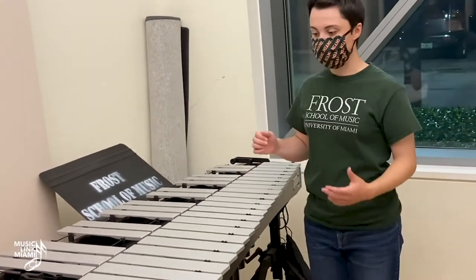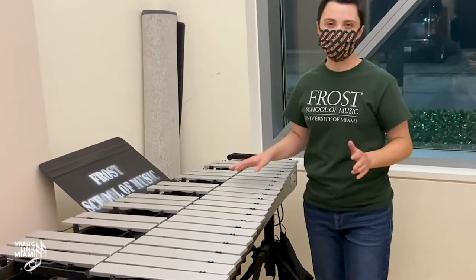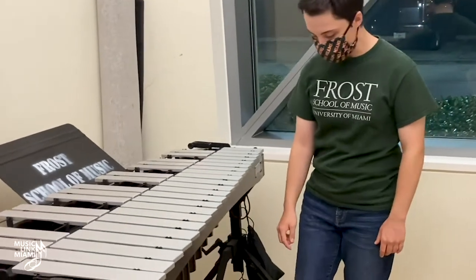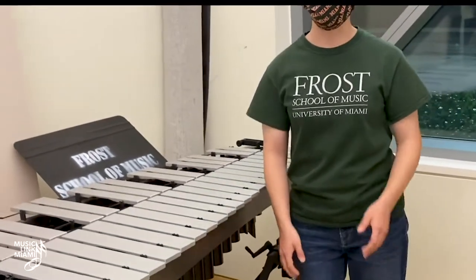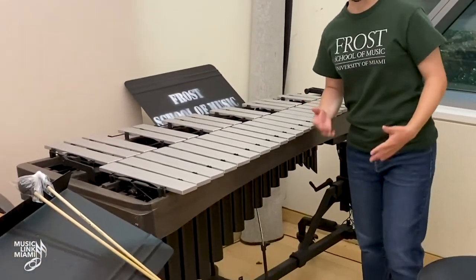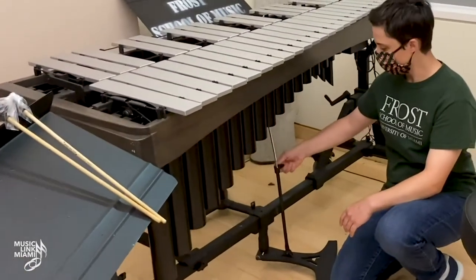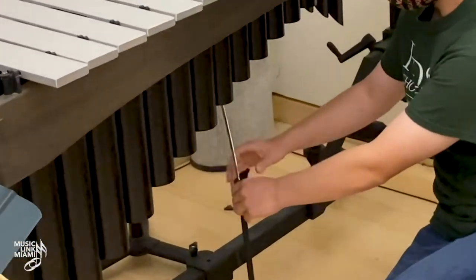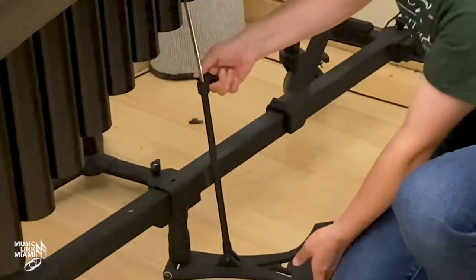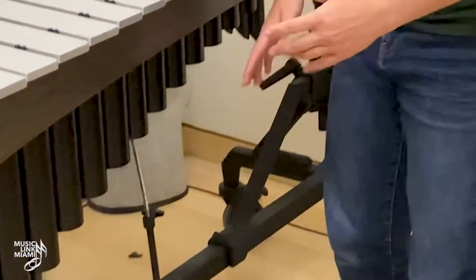When the vibraphone is not in use, always keep a cover on it and store the pedal up — never leave the pedal dragging on the ground, whether moving or in storage. To store the pedal, unscrew the little adjuster, lift the pedal up, and re-tighten so it is completely off the floor.